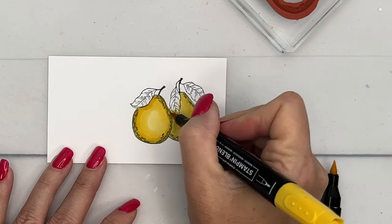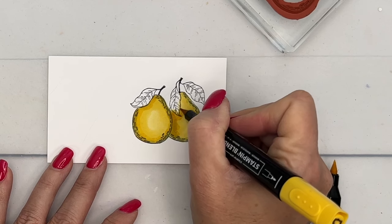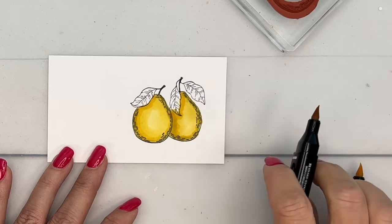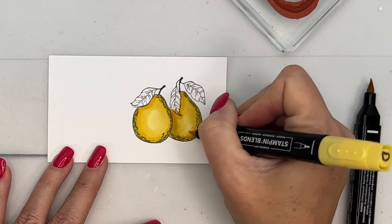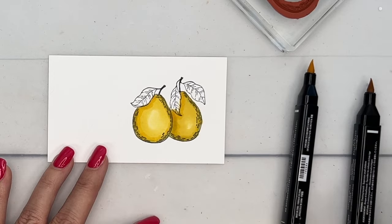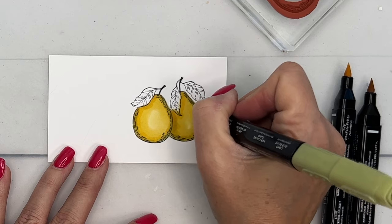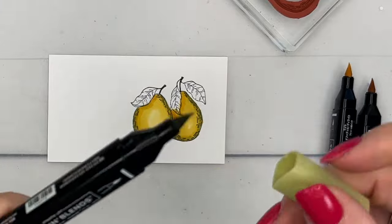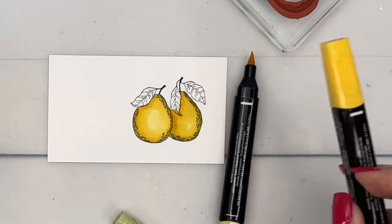The dark is really dark where things are overlapping and also along that edge. I'm using the brush tip on these markers – it helps to flick out the color and blend them together. Last but not least, go back and add just a little bit of green. There are your pears – let me put my lids back on and then we will do the leaves.